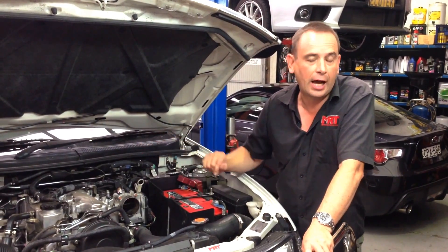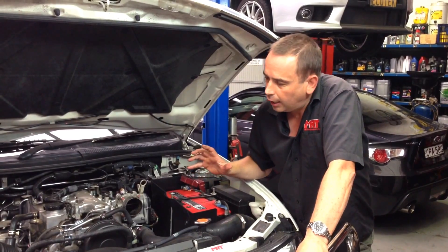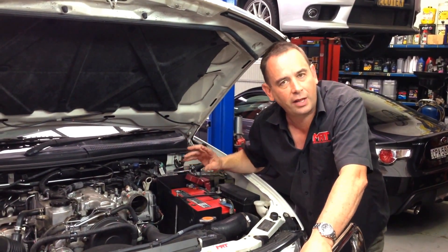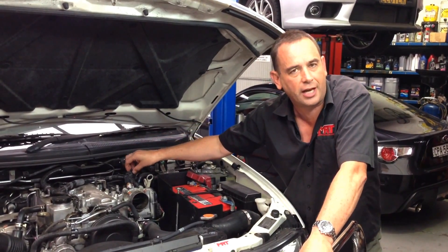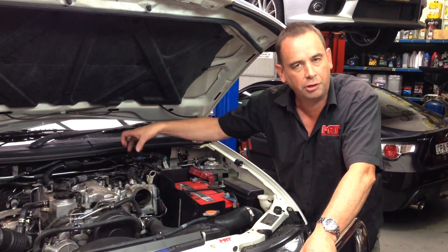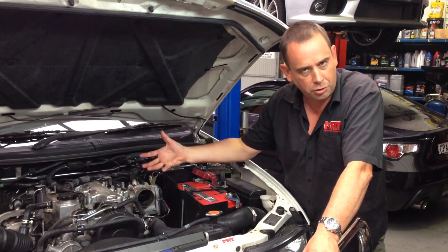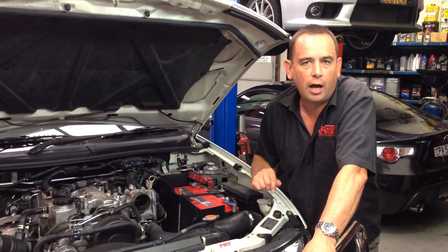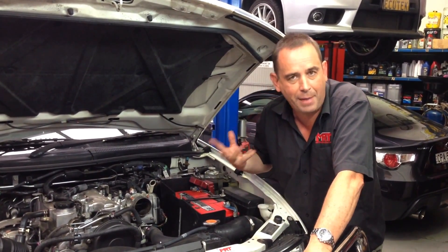This particular car had a custom ECU tune done by us quite some time ago, and we've just inspected the car. One of the things as part of that tune is we modified the factory settings for the exhaust gas recirculation to significantly reduce the build-up of soot in the inlet manifold. Have a look at the still photos at the link at the bottom of this video page on our Facebook album, and you'll see just how bad it can get.